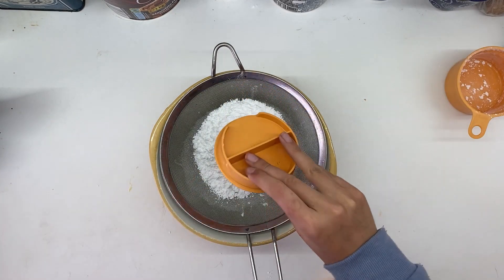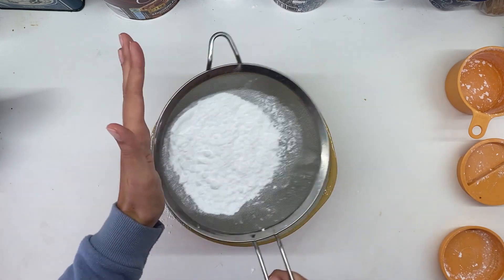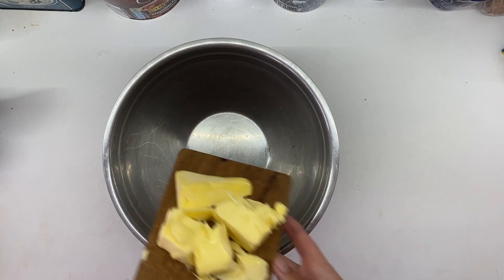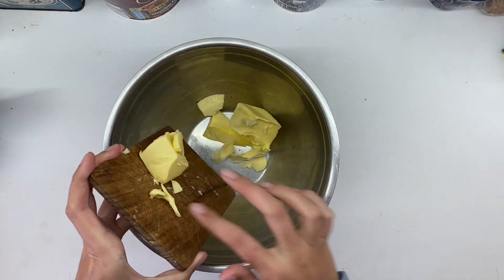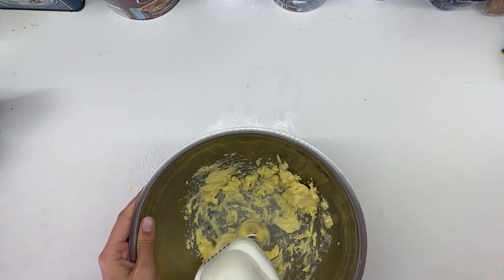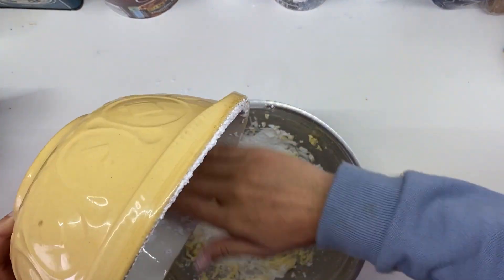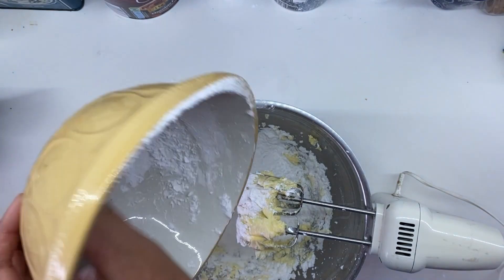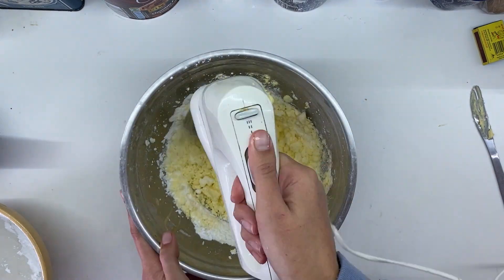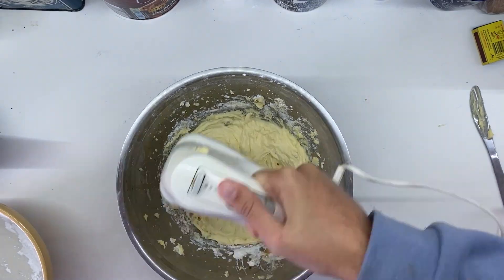For the buttercream icing, you need some icing sugar — I think it's about 375 grams, maybe a bit more. Then you're going to take about 80 grams of butter and beat it up until it's all nice and creamy. Put your icing sugar in there — it's straightforward buttercream icing, really. Just get it all in, beat it up. Add a little bit of hot water to loosen that butter up, and also add about a teaspoon or just under of vanilla essence.